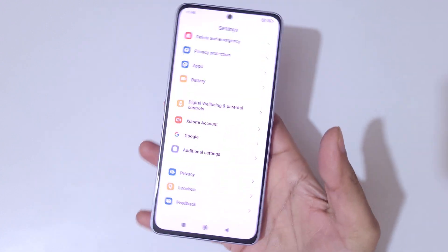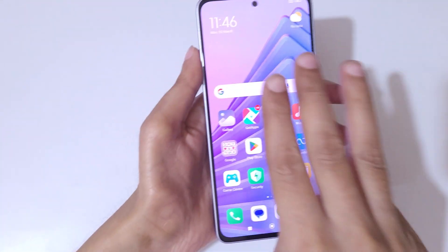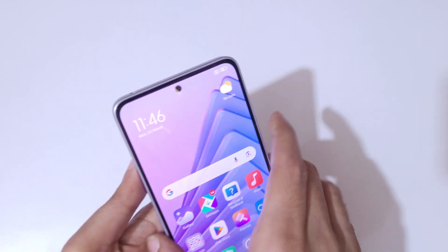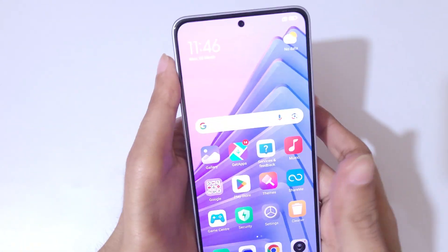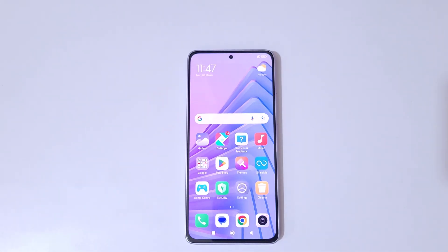So guys, this is the method to take a screenshot in the Redmi Note 14 5G smartphone easily. Thanks for watching — if you have any questions, let me know in the comment section below. Please like, share, subscribe, and click on the bell icon for the latest updates.